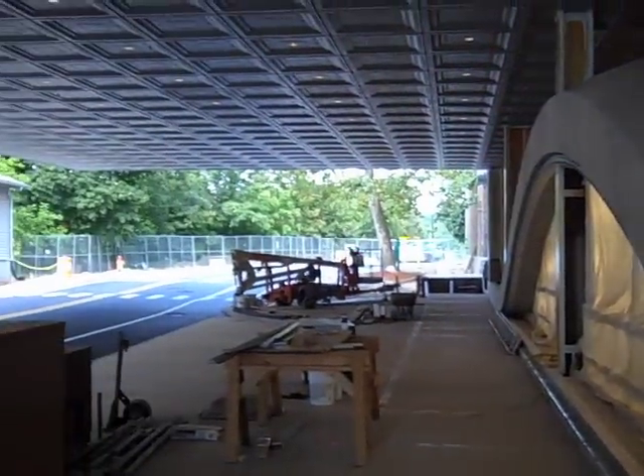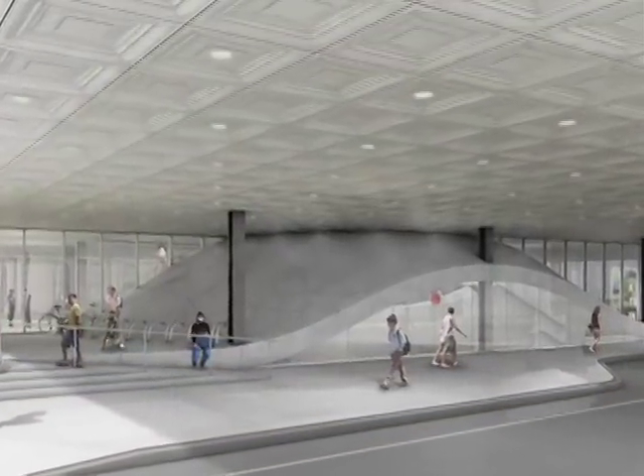The final cantilevered soffit appears pretty much as promised in the early renderings of the project.